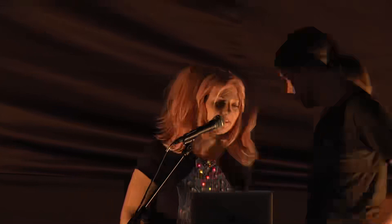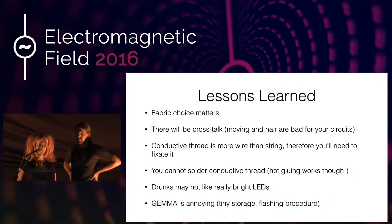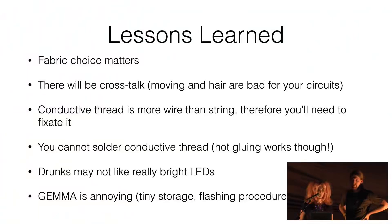And then basically you're done. What were the lessons learned? This is already the second dress of this form. Watch your fabric choice — in my first version I had runs in the fabric, probably because I used the wrong needles. If you want to sew jersey you should use jersey or ballpoint needles. Also, conductive thread is very rough and may harm delicate fabrics. There will be crosstalk if you move or if your hair falls over the circuits — I haven't found a way to prevent that yet. Conductive thread is more like wire than string, so you need to fixate it differently. We tried soldering it but that doesn't work — but you can hot glue it.